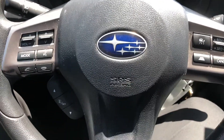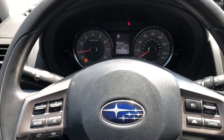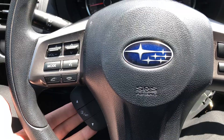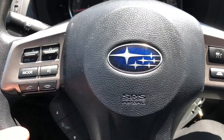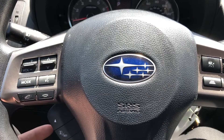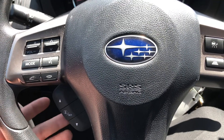Most Subaru models — whether it's the Outback, the Forester, or the Impreza — have these buttons down here. These are pull buttons, so they come towards you. They cycle a screen up and down, and then this one here you press and hold or use it to select.